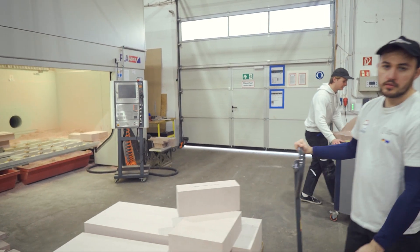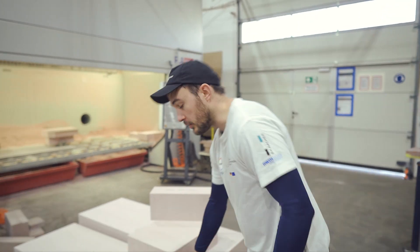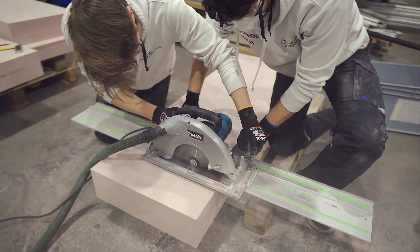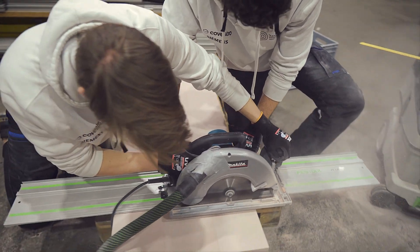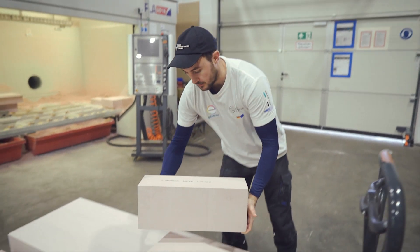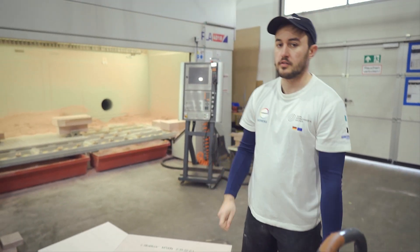All our molds start out as these polyurethane blocks. These blocks are then cut down with a circular saw into smaller parts, which are glued together to make the final blocking pattern. And these blocking patterns then go into the mill.